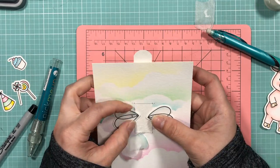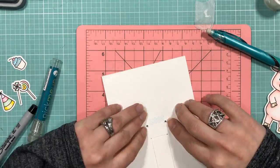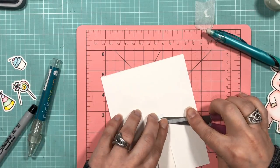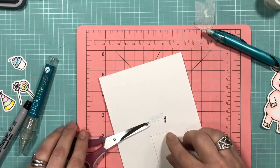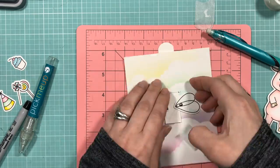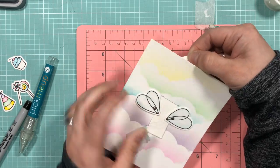Using some very small brads, I'm taking each brad and lining them up with the second hole all the way through the panel. I'm using scissors to leave enough gap between the piece of paper and the brad teeth so that there is enough space to allow for movement.